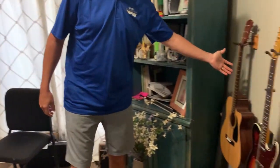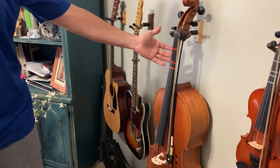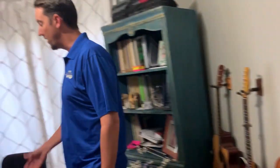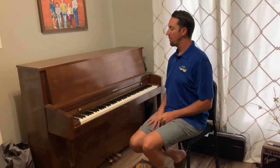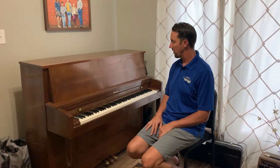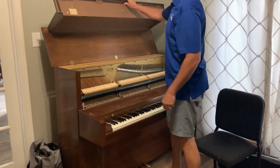We have an acoustic guitar, an electric guitar, my favorite the cello, and a smaller violin. In the corner we have a piano — it's a typical upright piano that you might see in a lot of homes. I'm going to do a little thing to show you the inside of the piano, so don't try this at home without your parents.